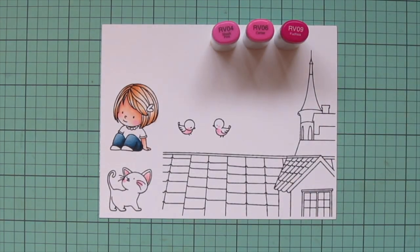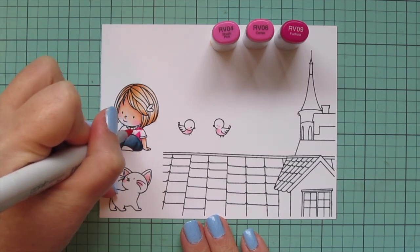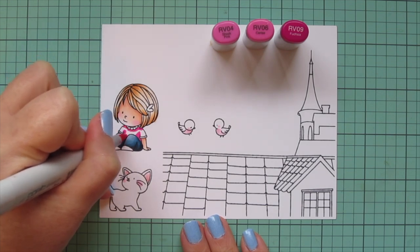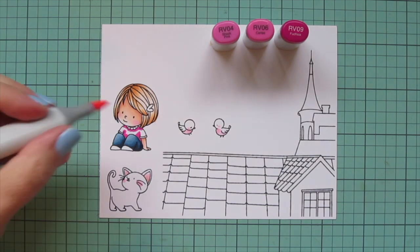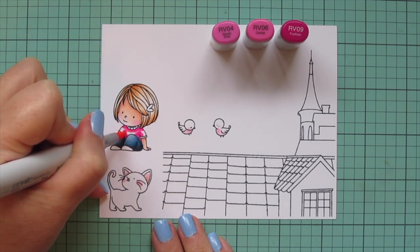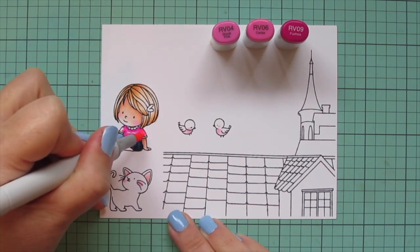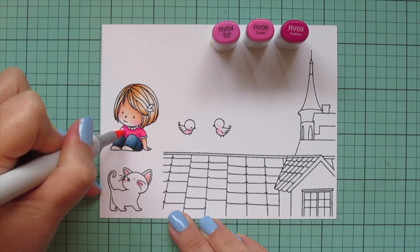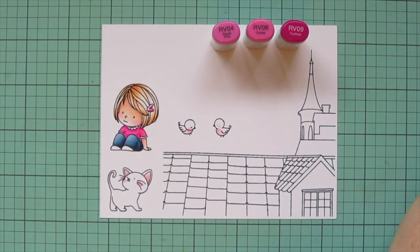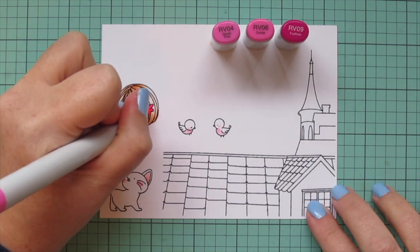I'm moving on to her little top and wanted to go with a hot pink, so I chose RV04, RV06, and RV09. Starting with RV09 to add shadow under her armpits, where her knees are drawn up, and under the collar of her shirt, then blending out with RV06 and finishing with RV04. I also give her a little heart-shaped barrette to match, using those same exact three shades.